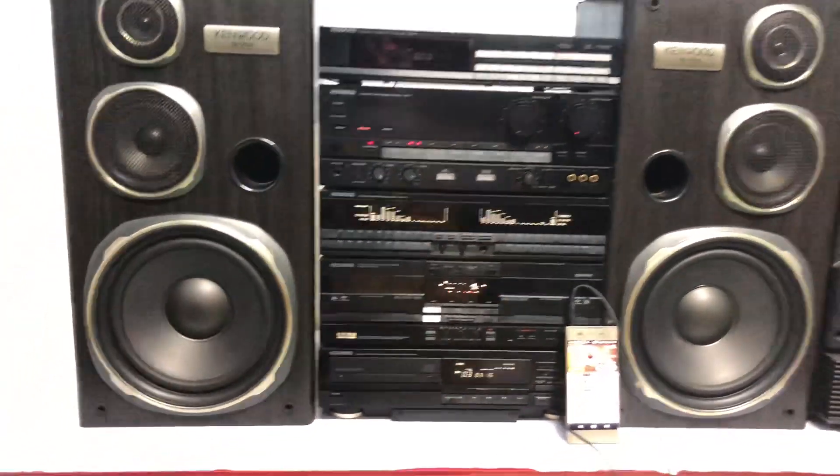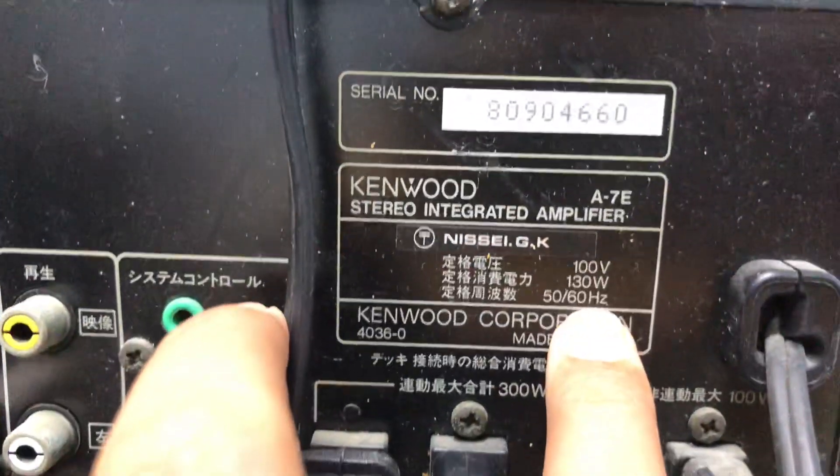Công suất của Amly là 130W. Bây giờ em sẽ quay mặt sau đi. Công suất của Amly là 130W.